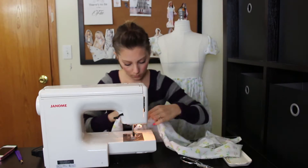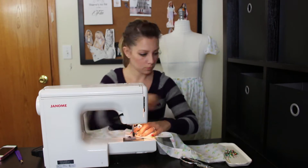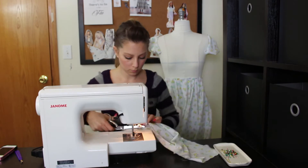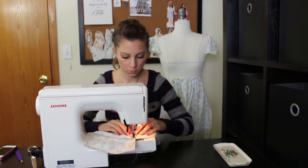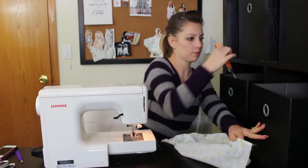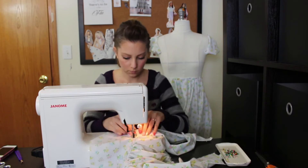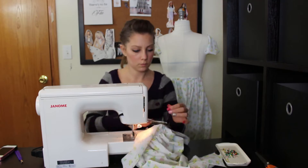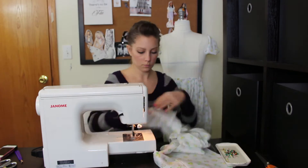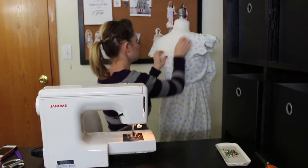Pin the straps to the bodice, making sure you're not pinning it to the dress form — you can take it off and attach it. Do your front straps first, then the back ones. Make sure the pins don't come out and your straps don't get crooked — you don't want to have to pick those out and redo them. After attaching them to the bodice front and back, turn the extra straps underneath and finish those seams, because you don't want any raw edges, especially in the front.